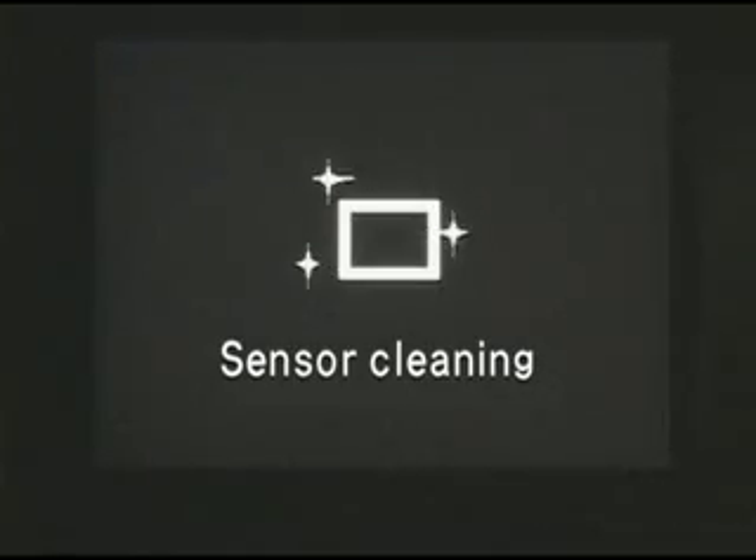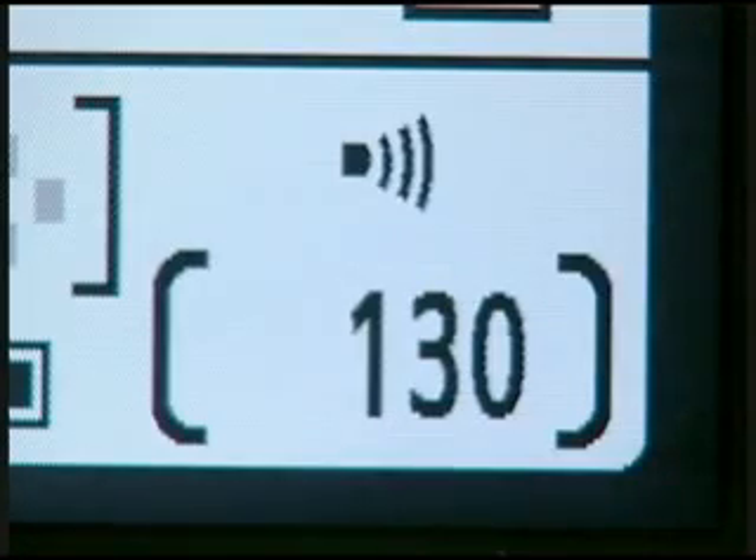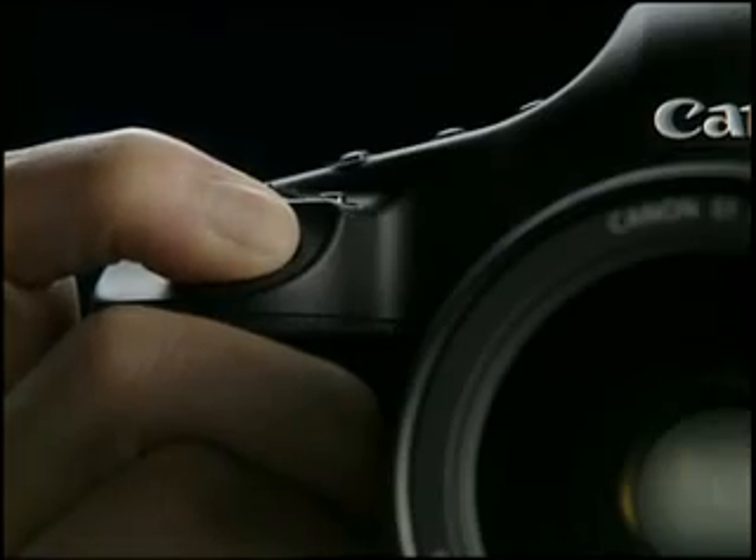The self-cleaning sensor unit operates automatically whenever the power is turned on or off. But even when it is operating, priority shifts to shooting mode when you press the shutter button, so you never miss a photo opportunity.